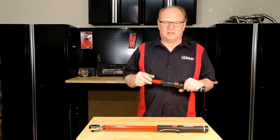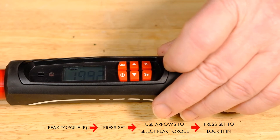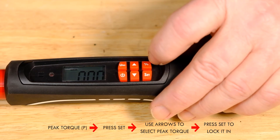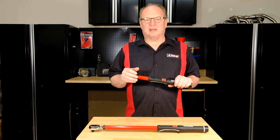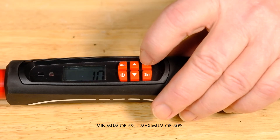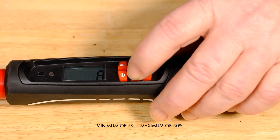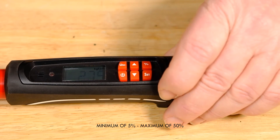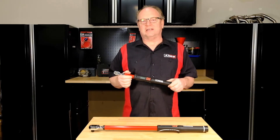Next, you'll set your specified torque. To do so, first press the Set button, then select your specified torque, and hit Select again to lock it in. Along with your peak torque mode, you can set a specified torque alert tolerance. This alert lets you know when you're approaching your set value, and can be set from a maximum of 50% to a minimum of 5% before reaching your target torque value. This helps ensure accuracy and avoid over-torquing.